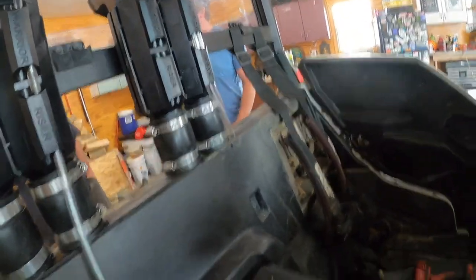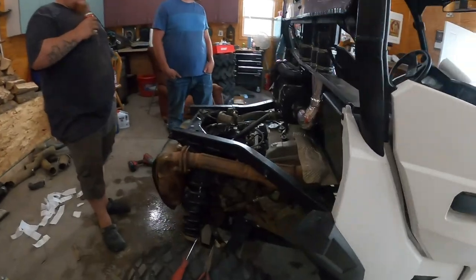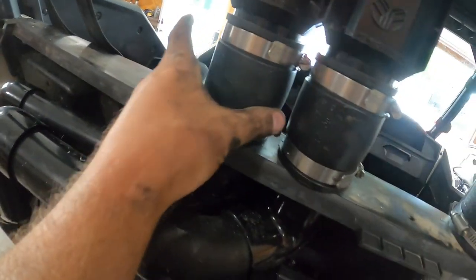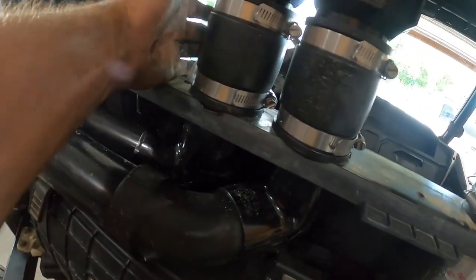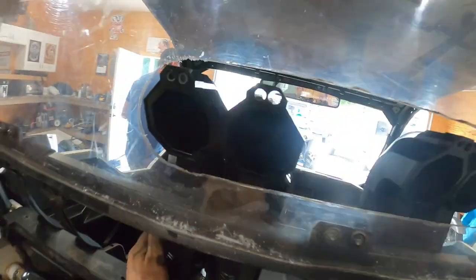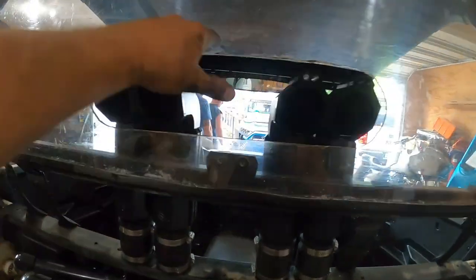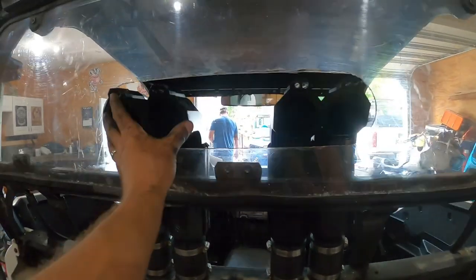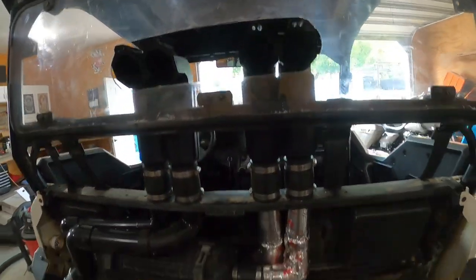Got the fuel tank snorkeled. Ran the front diff vent tube and the transmission vent tube all the way underneath, keeping them away from the heat source. Ran them right up here — Brandon cut a little hole and he's going to get some weather stripping to go around it to dress it up a little bit.